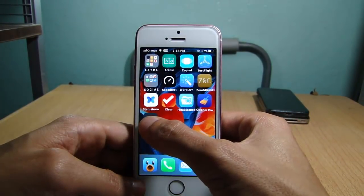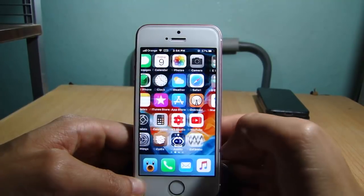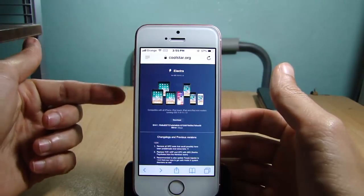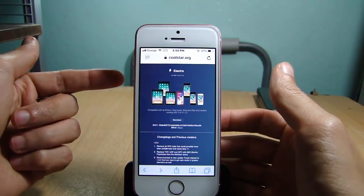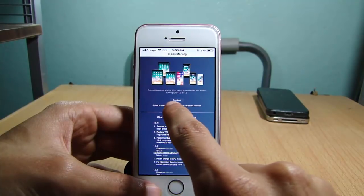Next, remove the Electra jailbreak application from your device — tap and hold and hit delete. Then go to Safari and head over to the main website of Electra jailbreak and hit download in the bottom right.